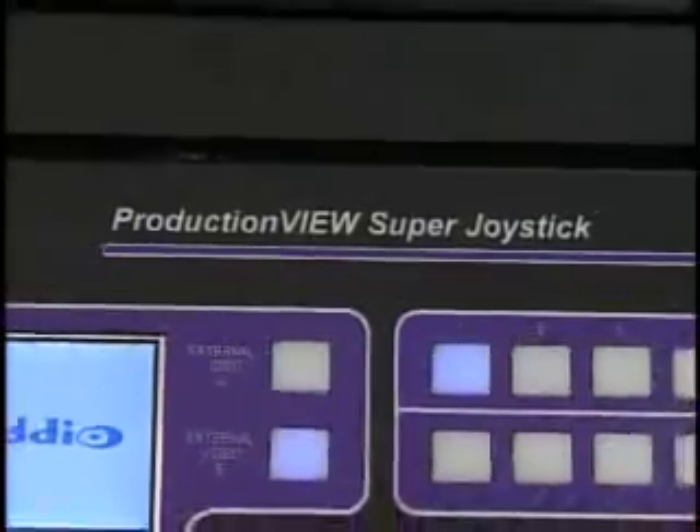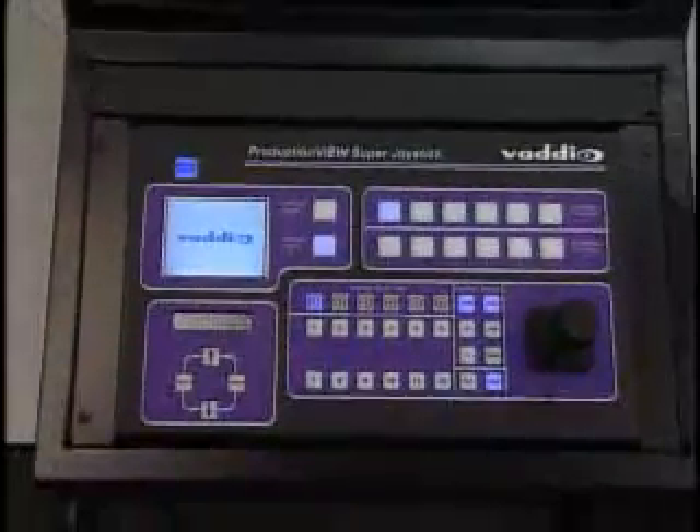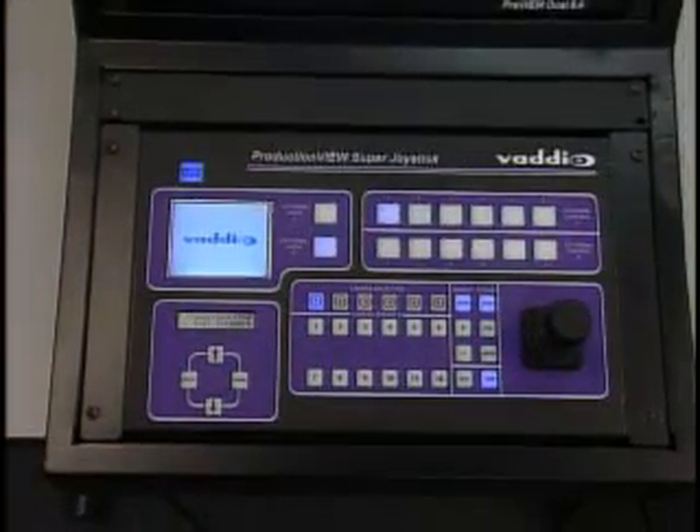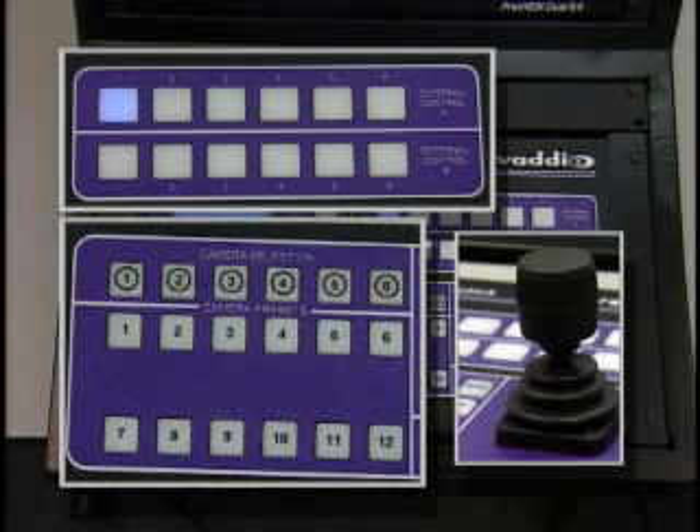Controlling and switching high-definition video cameras from your seamless video switcher is now easier with Vadio's ProductionVue Super Joystick. A six-input control interface, joystick, and camera preset control are all built into one of the most fully featured control consoles on the market today.